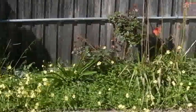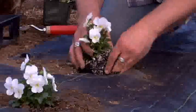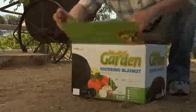Why do most gardeners spend 80% of their time on the difficult parts of gardening, like weeding and watering, and only 20% of their time on the good parts, like planting and harvesting? Well, all that is about to change with the Weed-Free Garden Blanket.